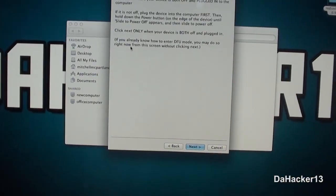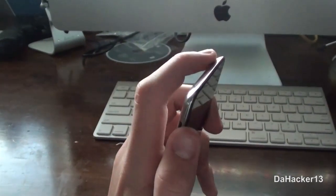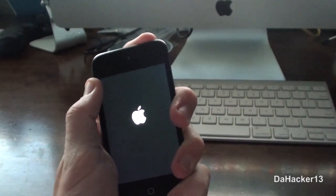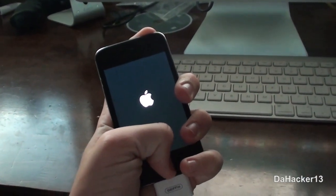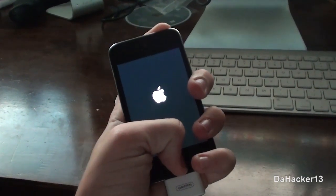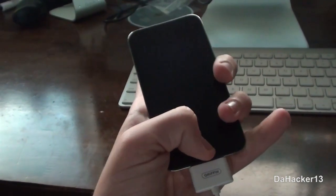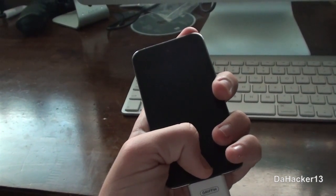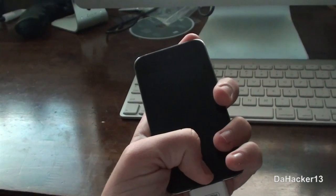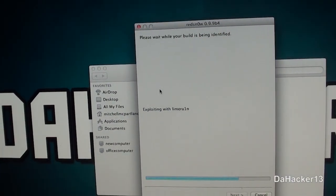We're going to put the device into DFU mode again. Hold down the power button for three seconds, then hold down the home button and leave both held down until the Apple logo goes away. Then let go of the power button and leave the home button held down. RedSn0w should detect your device.